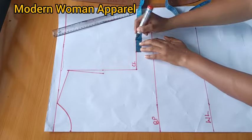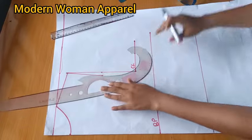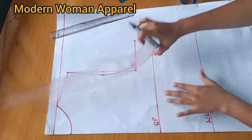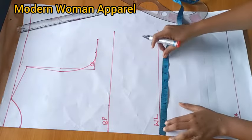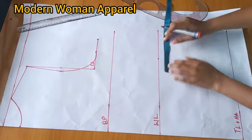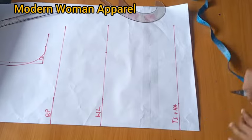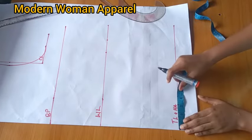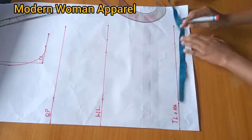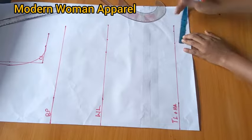After connecting the armhole curve, I divide the waist circumference by 4 - working with 40 plus 2 inches, remembering 1 inch for seam allowance and 1 inch for ease. For the top length line I divide the hip circumference by 4: hip is 47 divided by 4 gives 11.75, plus 2 inches for ease and allowance, then I connect.